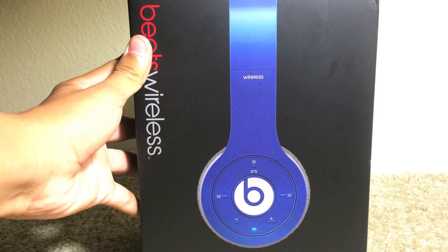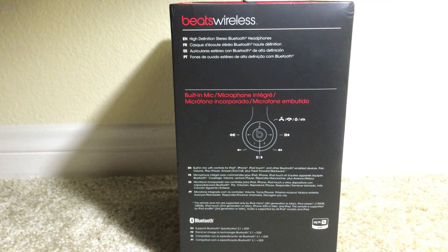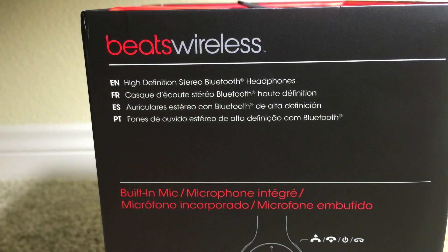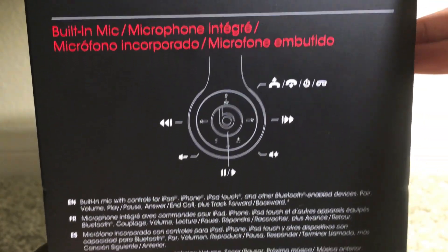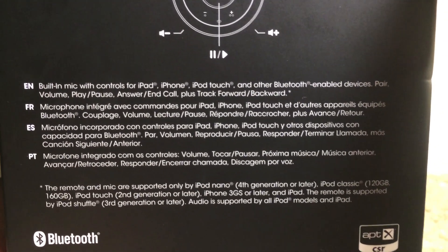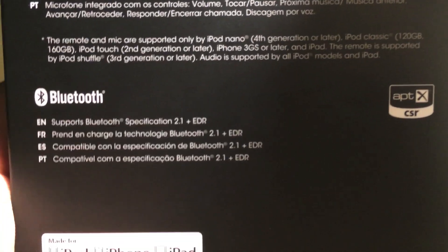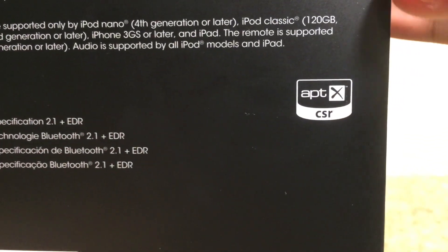Going to its left side, we do have the functionality of the headphones as well as some more wording: high-definition Bluetooth headphones, Beats Wireless, built-in remote and microphone. They're also compatible with iPod, iPhone, and iPad via Bluetooth.